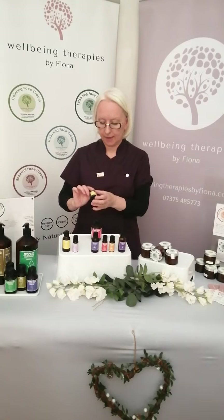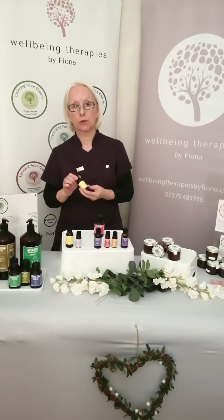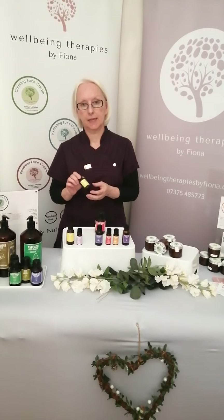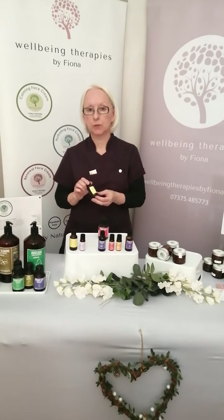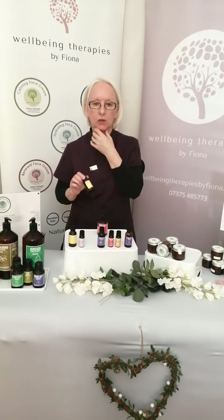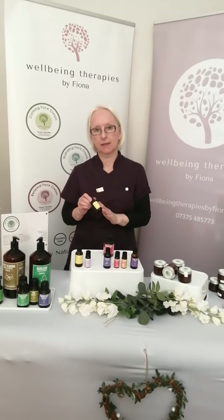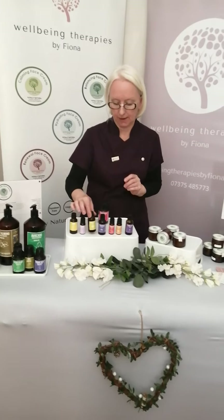The third essential oil is carrot seed oil. Carrot seed essential oil is really good for giving you a boost of vitamin D and also helps detoxify the skin. Sometimes when your skin looks a bit dull or sluggish it needs some detox, and carrot seed essential oil is fantastic for that.